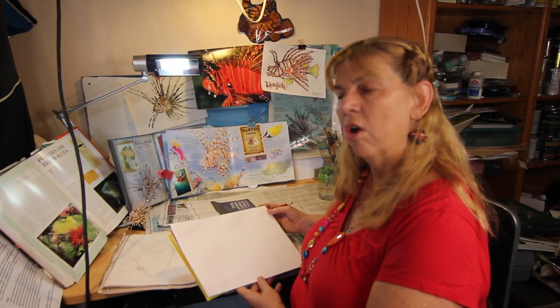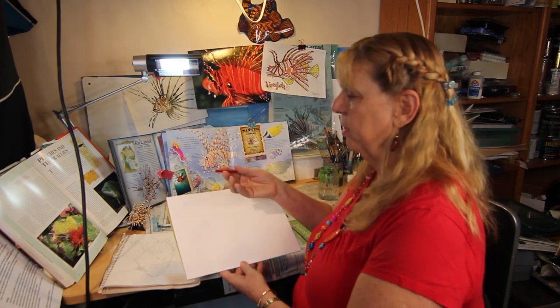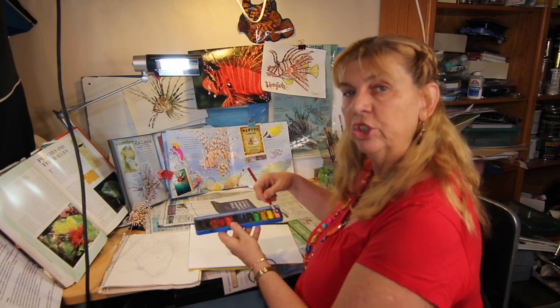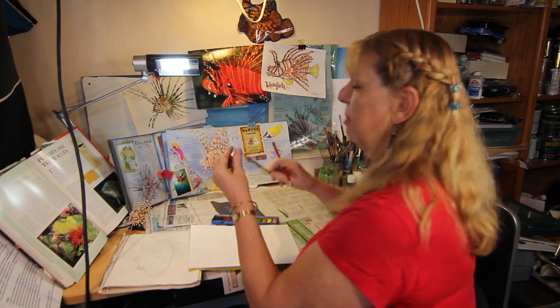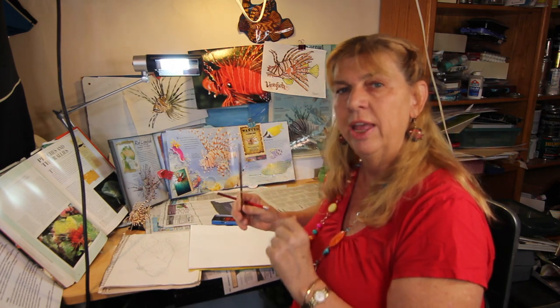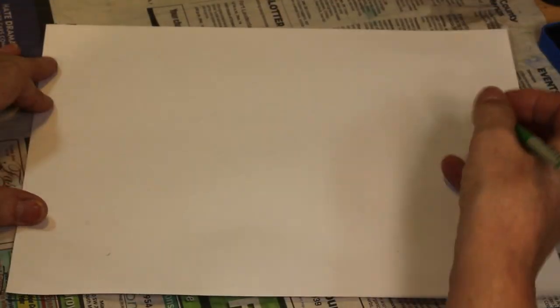The lionfish is a beautiful fish to draw and paint, and we're going to be doing that today. For our drawing, you'll need a sheet of white paper and a pencil with an eraser. Then we're going to really bring it to life with some color — for that you'll need your tray of watercolors, a number four and number six round brush, and a container of water.